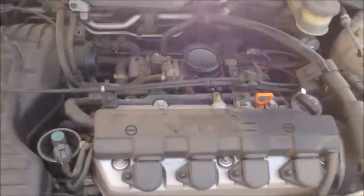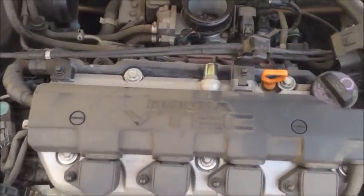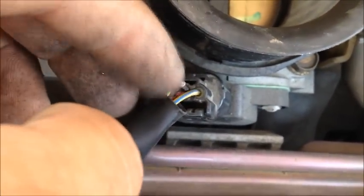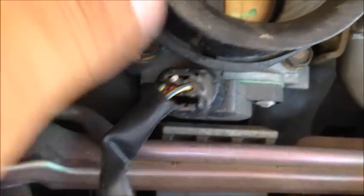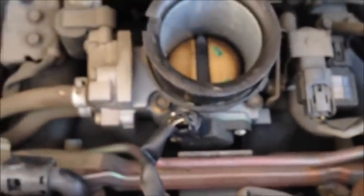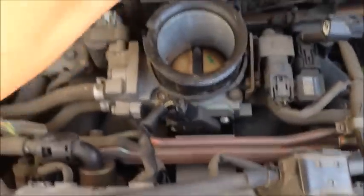Here's the throttle position sensor right here. To check the voltage we need this red wire — the center one. What I'm doing is putting a very thin object to get a connection in there. You could use a paper clip, but in my case I used a very thin nail.